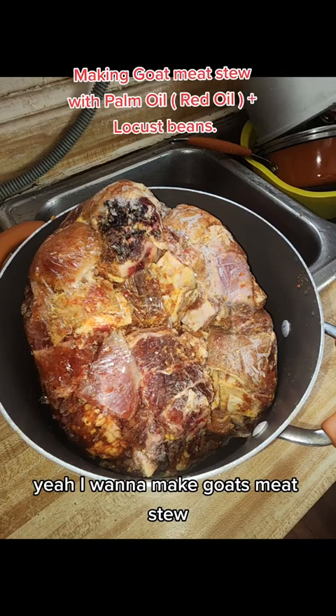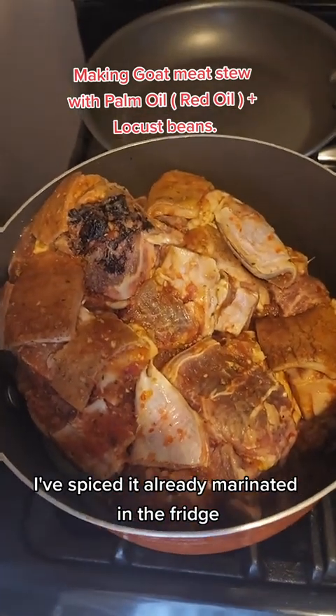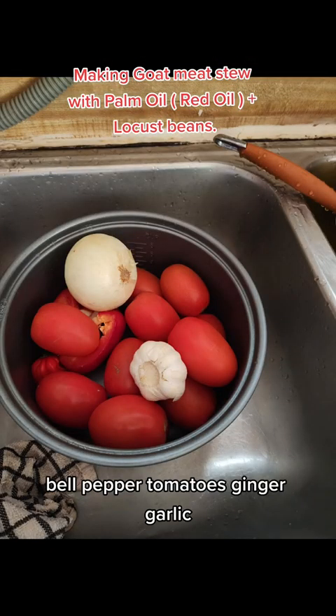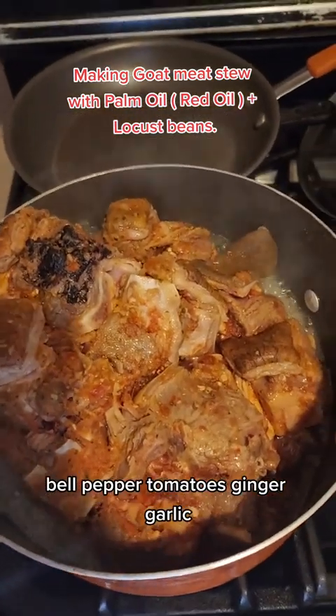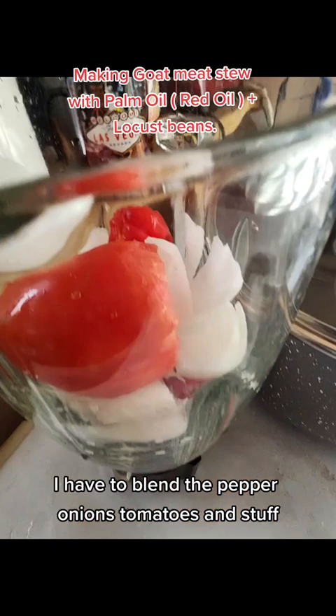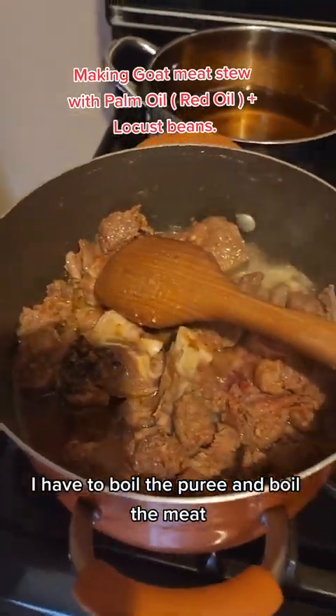I want to make goat meat stew. This is my goat meat — I've spiced it already and marinated it in the fridge. I'm boiling it now. This is the pepper, bell pepper, tomatoes, ginger, garlic. It's boiling. I have to blend the pepper, onions, and tomatoes, then boil the puree and boil the meat.